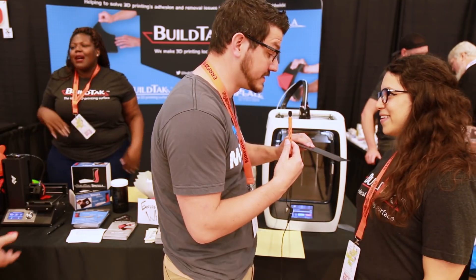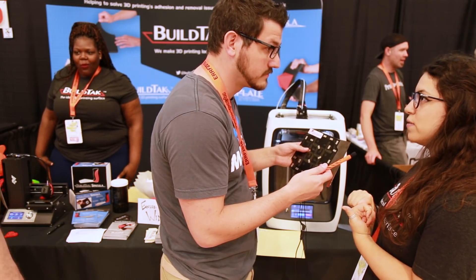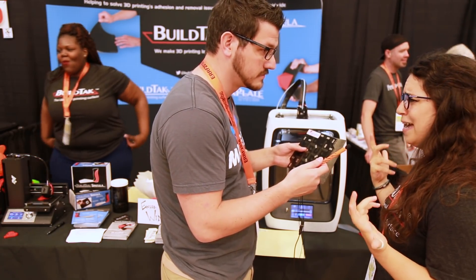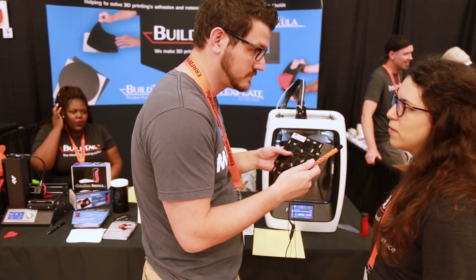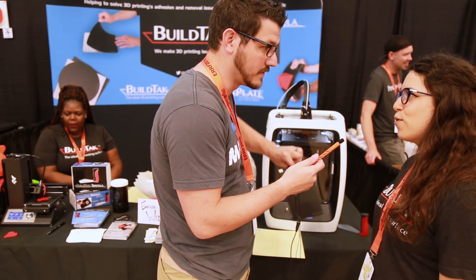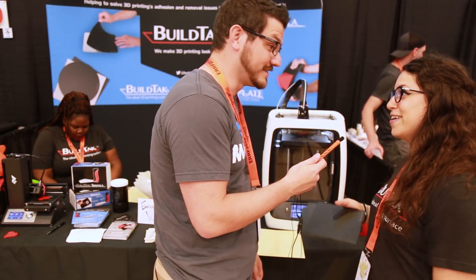We're using spring steel, specially coated so it's not going to rust. It's super easy to use — watching someone flex it off is just the greatest, most satisfying thing ever. It comes off clean and smooth and you don't have to worry about it. You print something for 50 hours and the last thing you want to deal with is cracking it off as you try to remove it.